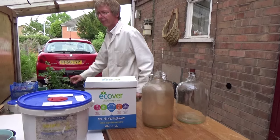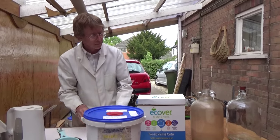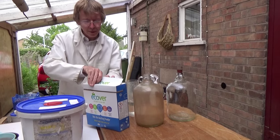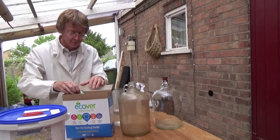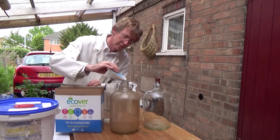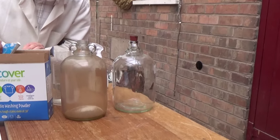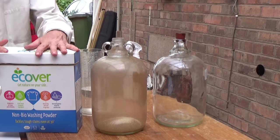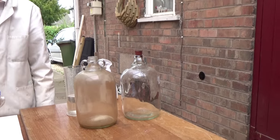So we're going to boil the kettle. And whilst that is boiling, I'll just put a little bit of washing powder in. So that looks to be about a tablespoon - about a tablespoon, yeah.